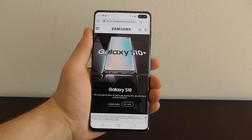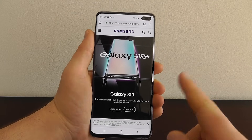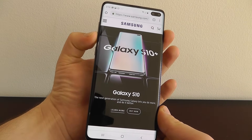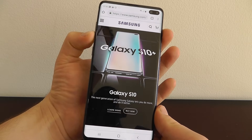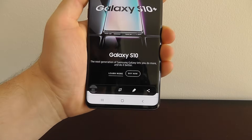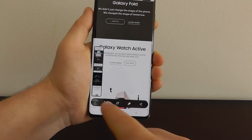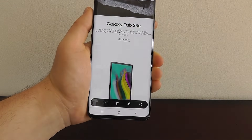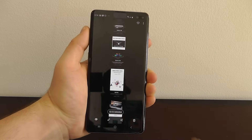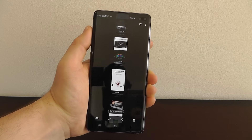The next hidden feature allows you to take a long screenshot of an entire page — even if the page goes on and on, you can take just one screenshot and have it automatically capture the entire page. Enable the screenshot by pressing volume down and the power button, or by doing the swipe feature over the screen. You'll see a tap scroll option — tap on it and it will actually scroll down and capture more of the screen, creating a much longer screenshot. You can go all the way to the bottom and it captures the entire screen automatically — very valuable especially if you're screenshotting an article or something a little bit longer.